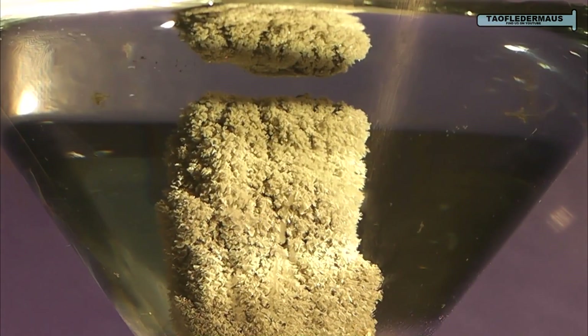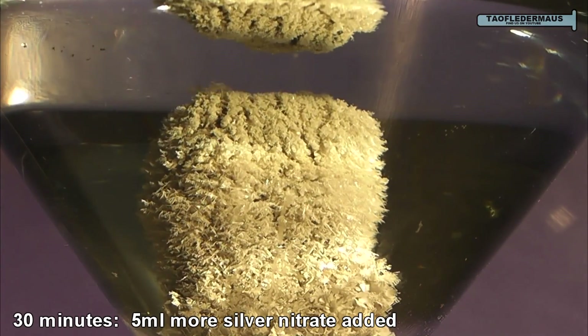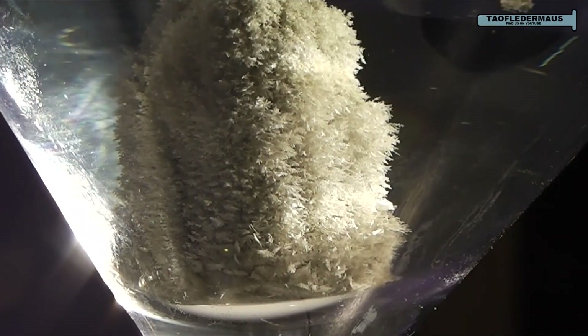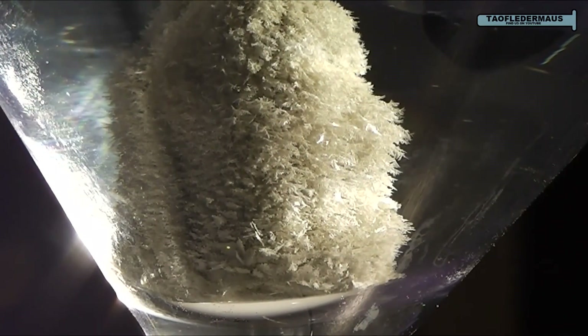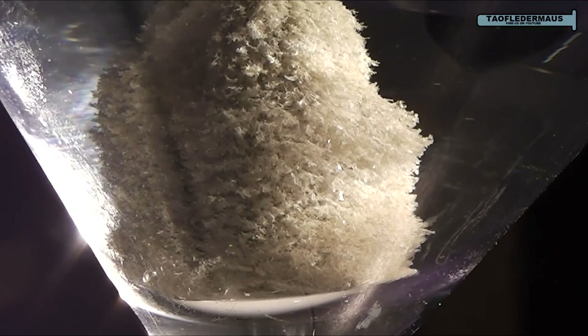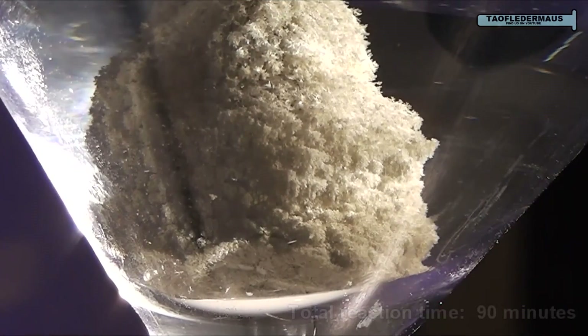Neither oxidation nor reduction can take place without the other. The silver nitrate is losing electrons, or in other words oxidizing, and as counterintuitive as it sounds, the bismuth metal is reducing or gaining electrons.